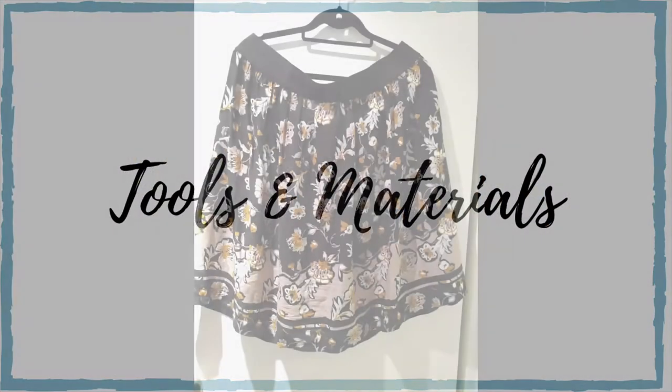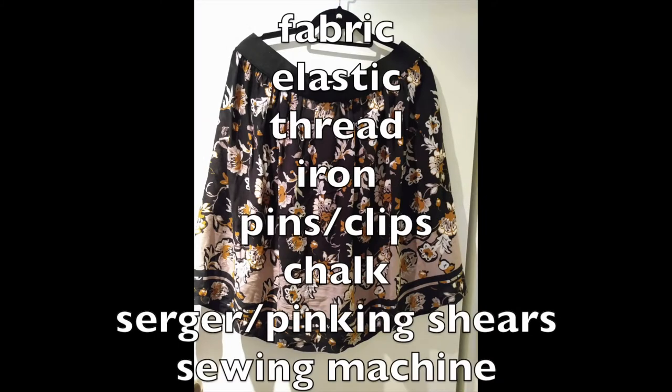For this project you will need some fabric, elastic, thread that matches your elastic, an iron, pins or clips, chalk or some other kind of marking tool, and a serger or pinking shears — and your sewing machine of course.